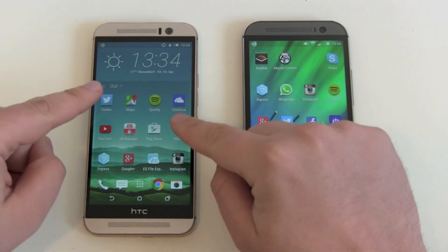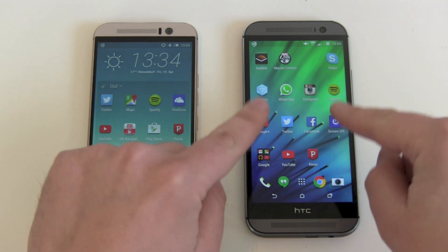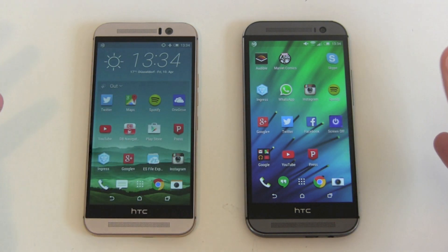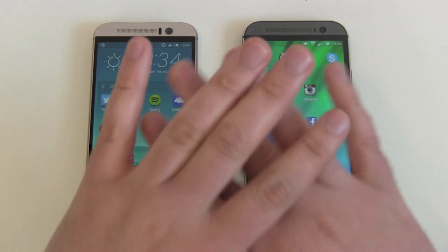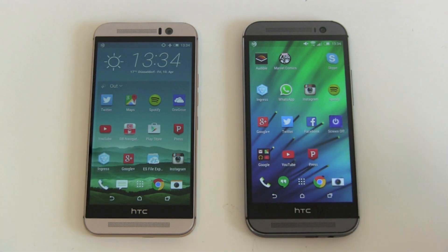The M9 has the new HTC Sense 7.0 interface while the M8 still runs Sense 6.0. There will be an update to 7.0 but it will take time, and overall you only get a new widget — the other stuff you won't notice. So on performance and HTC Sense software, there's no need to switch.